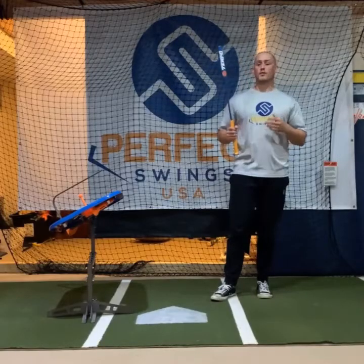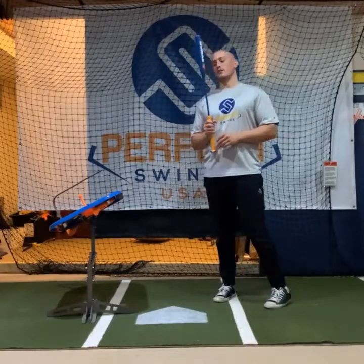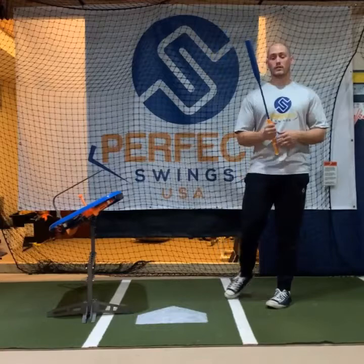So to start off, the main issue — the reason that we created this — was players that load way too fast. There are some players, especially the younger players, that think the faster I load, the faster I swing, but it creates a lot of issues, which is why we have this.